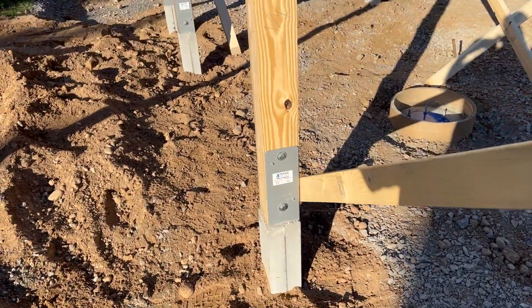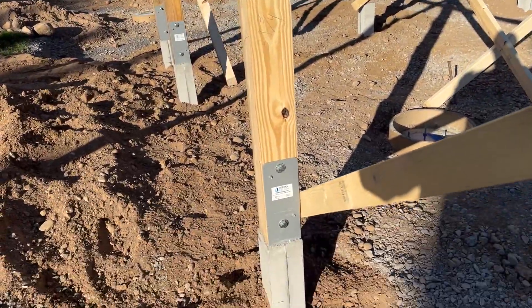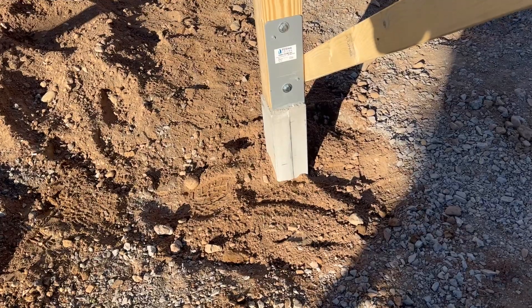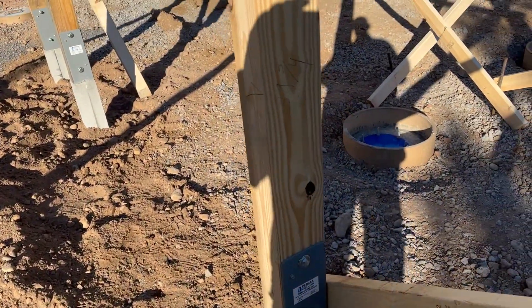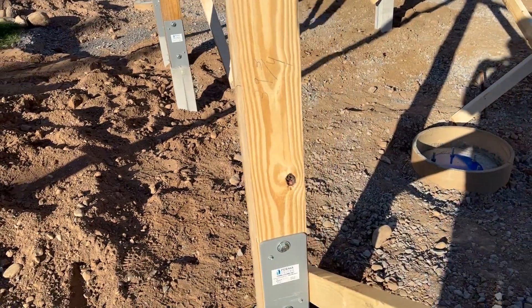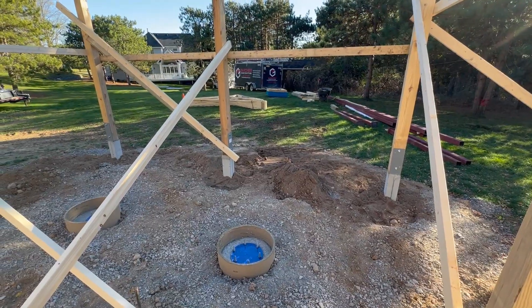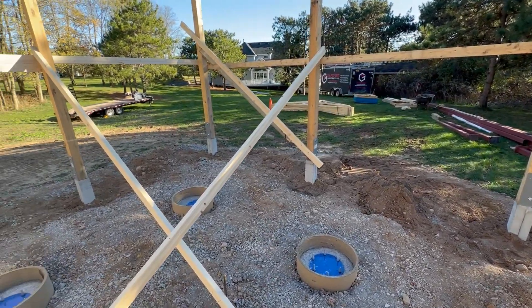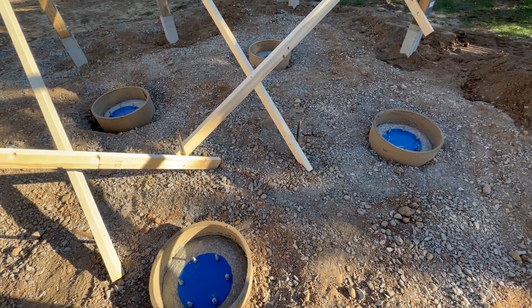You can see here one of the permacolumn posts, which is now in the ground. The reinforced concrete is five feet long. Basically, there are three 2x6s that are glued together and then milled to form the master beam. Now you can see the inside dimensions of the building and get an idea for where the four telescope piers are.